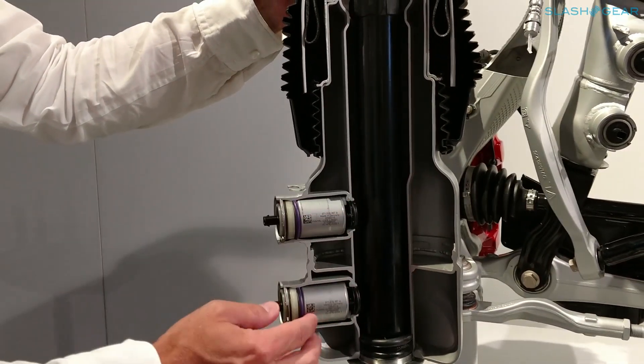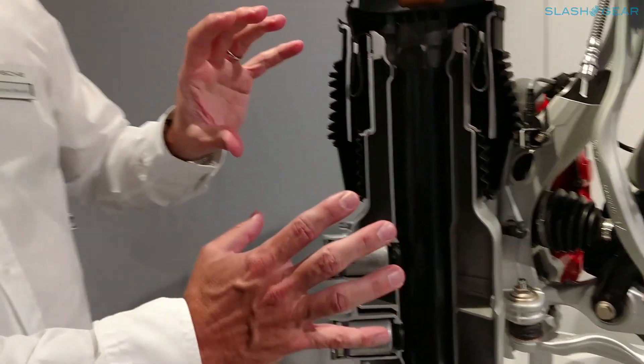If we open all the valves, all these spaces are together, so it's the biggest amount of air in the system — about four liters of volume — and it gives you a low stiffness.